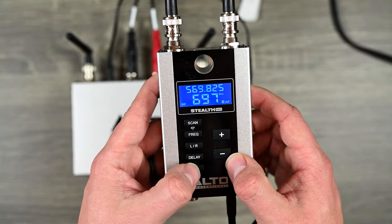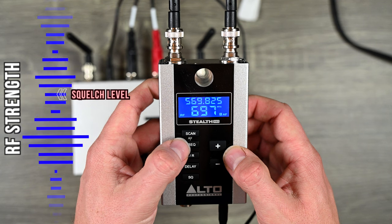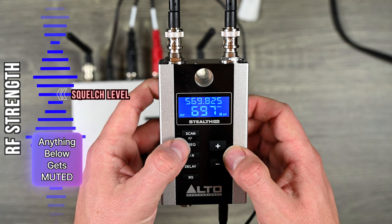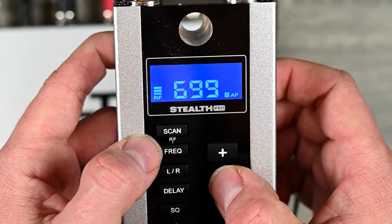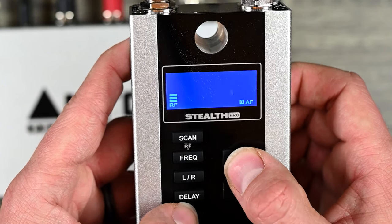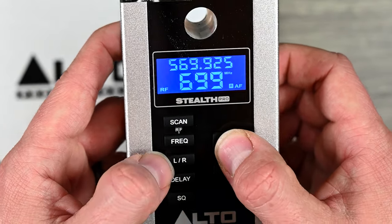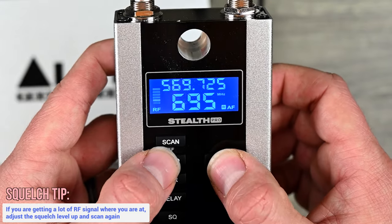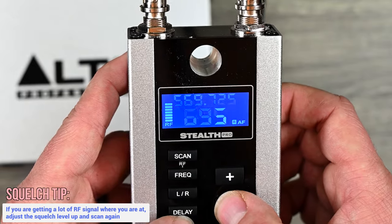Squelch is a very important setting. Basically, if the wireless signal strength drops below a certain level, it mutes the audio instead of producing interference noise. As the manual states, a higher squelch setting provides better protection against interference but also reduces signal range. To demonstrate: on channel 699 there's some RF reading — I'll raise the squelch until that meter goes away. If you're getting RF on every channel in your area, adjust squelch — you'll lose a little range but you won't get the interference.